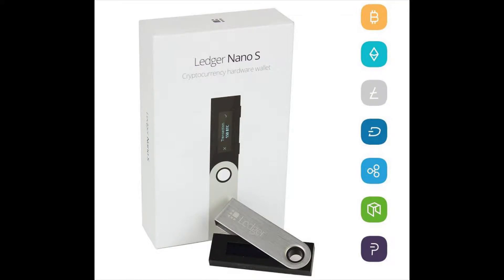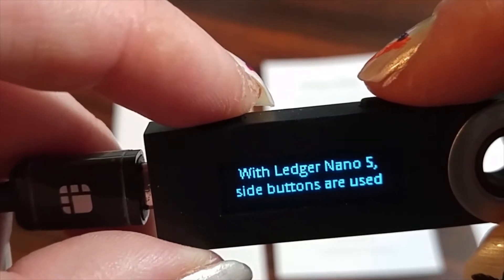Hey guys, welcome back to my channel. In this video I'm going to show you how to use the Ledger and how to install the new update. To begin, you press the two buttons at the same time.